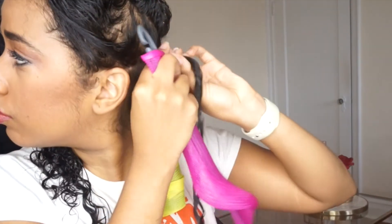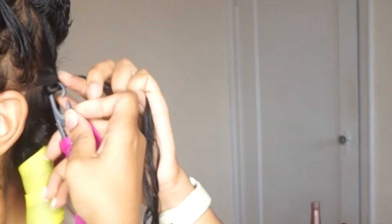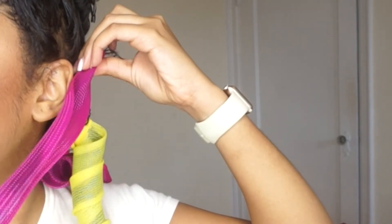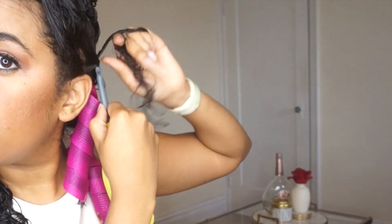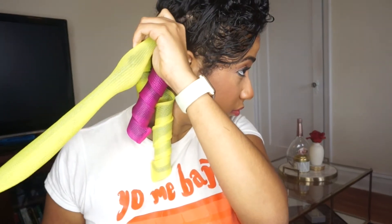Here's a close-up view of all of the steps. You want to hook it, twist, and pull it through. And that's it. Once again for the people in the back — hook, twist, pull it through. And you want to continue this process throughout your whole head until the first half of your hair is covered with the rollers.